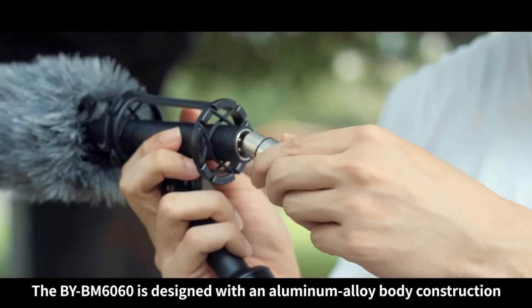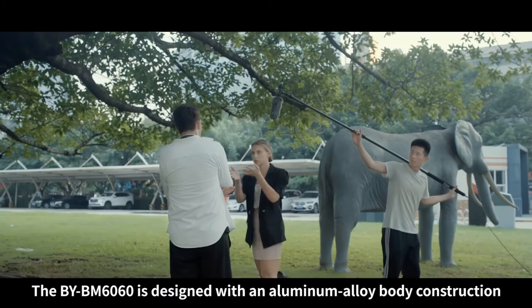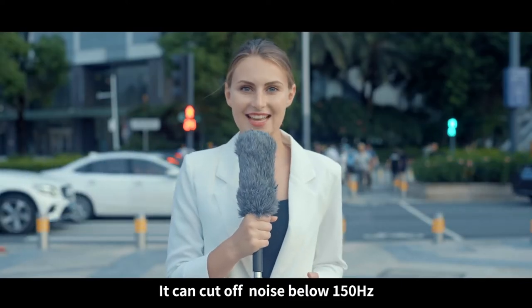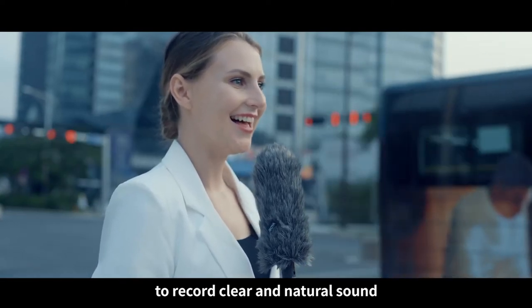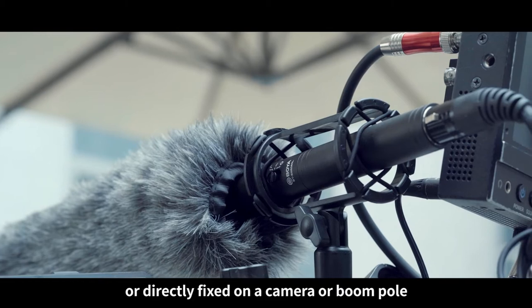The BOYA M6060 is designed with an aluminum alloy body construction. It can cut off noise below 150 Hz, such as the sounds of air conditioners and cars, to record clear and natural sound — capable of being handheld or directly fixed on a camera or boom pole.